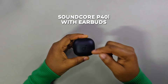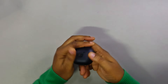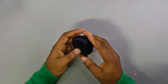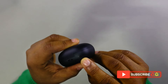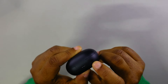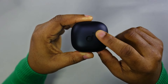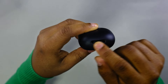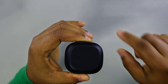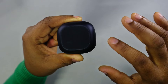Here we have the Soundcore P40i with the earbuds inside. I like this finish — it's a nice matte finish so it's not going to attract fingerprints. At the back there's a little pairing button that also doubles as a reset button, and there's the USB Type-C charging port. We've got the Soundcore logo on top and the charge indicator light. At the bottom, unlike other earbuds which usually have a smooth finish, there's a friction material here.